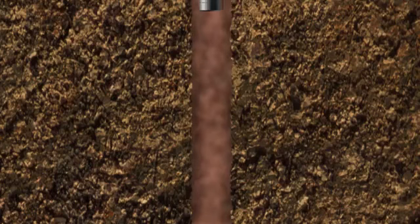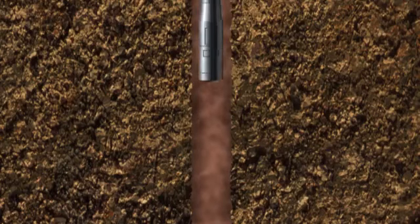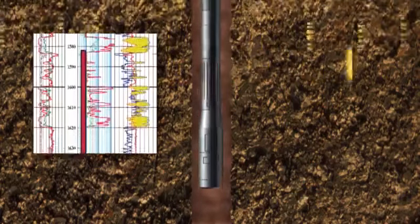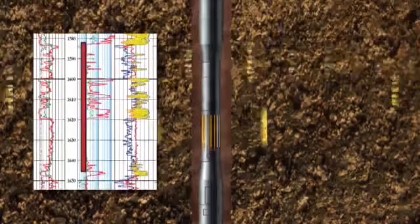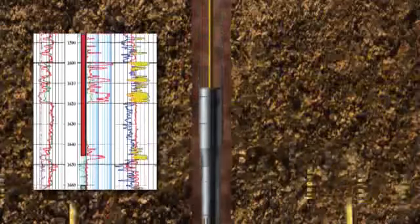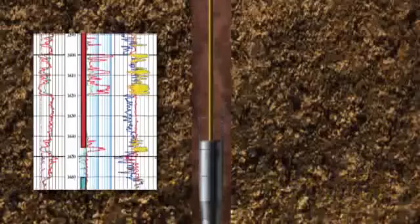In the second stage, coring may be replaced or complemented by running a suite of geophysical logging tools, which are run on electric wireline. These are instruments that can measure the physical properties of the rocks as they pass slowly through the wellbore.